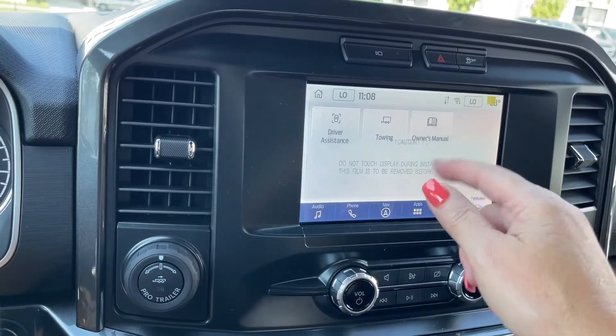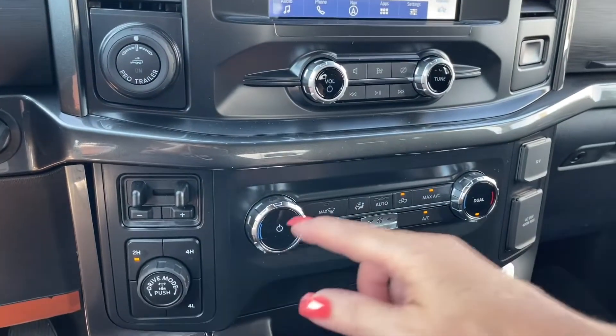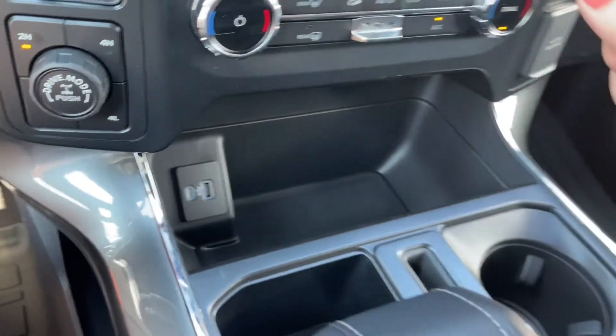Features — you've got your owner's manual in there, towing and driver assist, volume and tuner. And then down below, dual climate control, you have your front and rear defrost, AC and max AC. There's your fan. And then in the cubby, you've got a USB and USB-C.